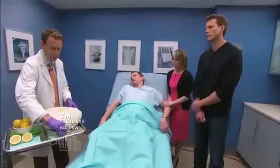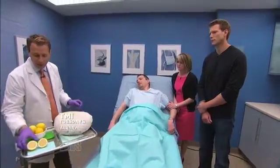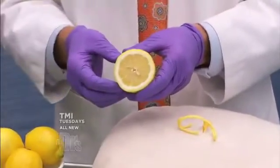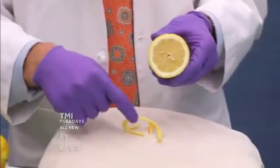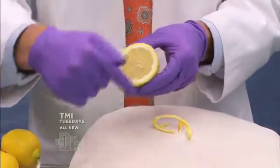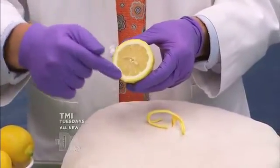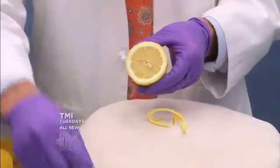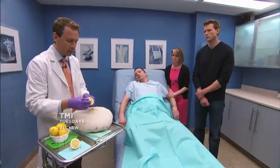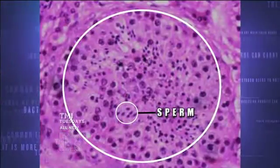Let's shift gears and take a look at this model. What this is, is a lemon. The cross section of the lemon is very similar to the cross section of one of these tubes under high power magnification. The rind is like the wall of the tube. The pulp is the inner part where the sperm are forming. And these little seeds here are very much like where the sperm are in the center of the tube.